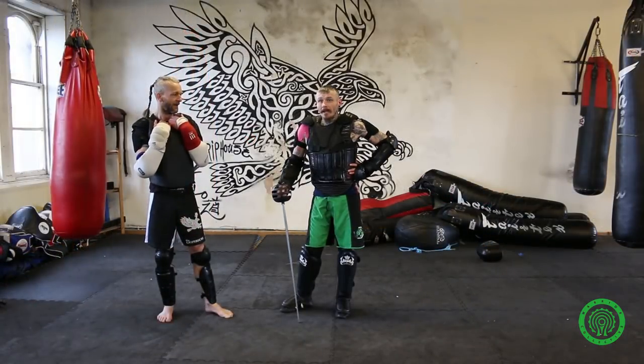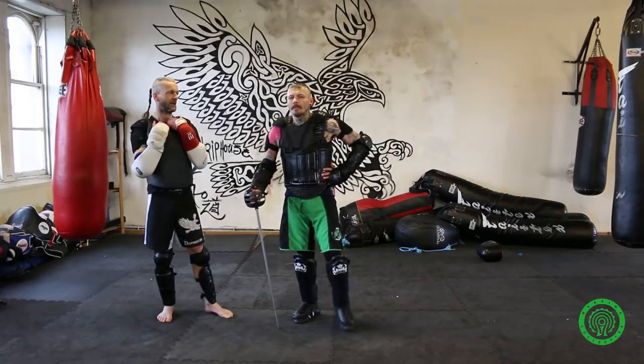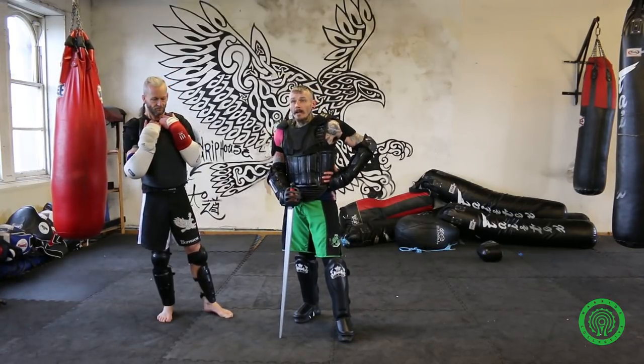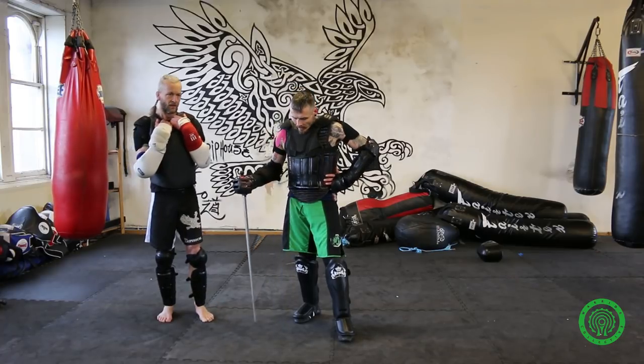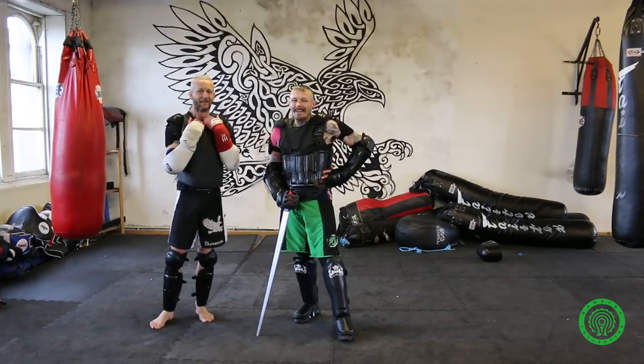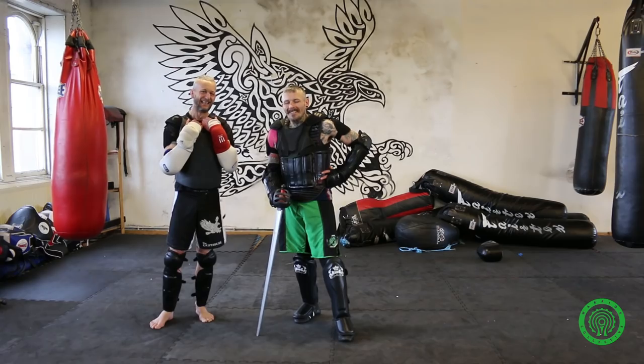I hope you enjoyed that. If you want to find out any more, keep an eye on the Grip House Facebook page — coming soon, classes in traditional Scottish sword fighting, or Glasgow sword fighting. Come to Glasgow, get a stance. Thanks, cheers.